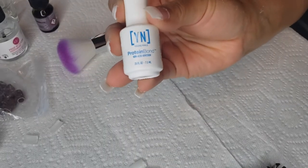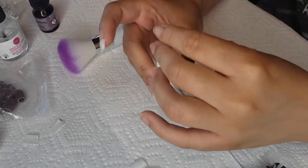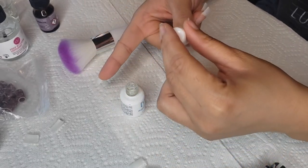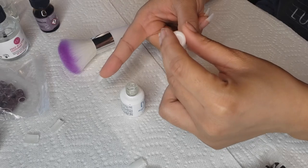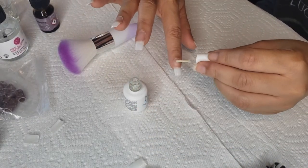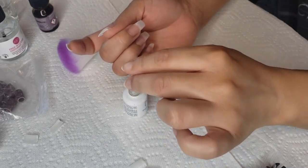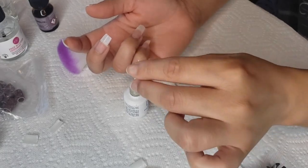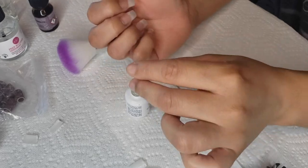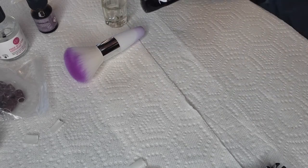The second primer I will be using is Protein Bond by Young Nails. I really like this primer — I saw it used by Tabitha Scott Nails, a licensed technician who posts videos on YouTube with amazing work. She mentions that this is great for helping to prevent lifting as well, and in my experience having used it for about a year it definitely does. So this is a must for me.